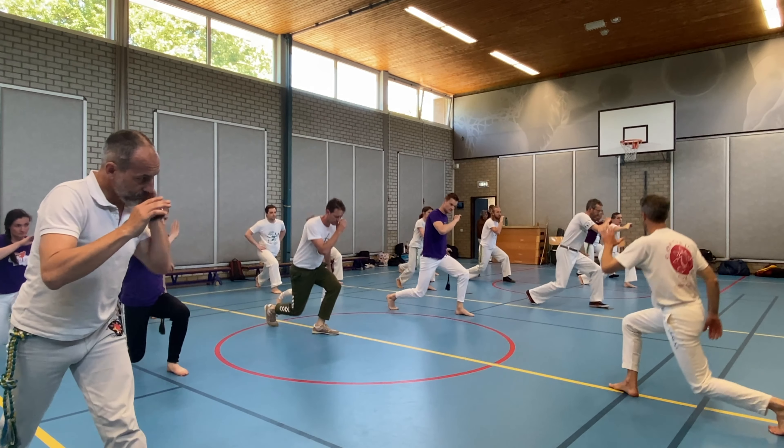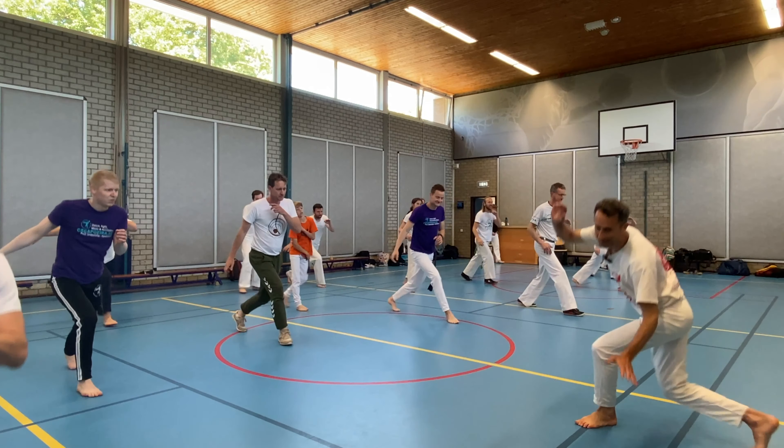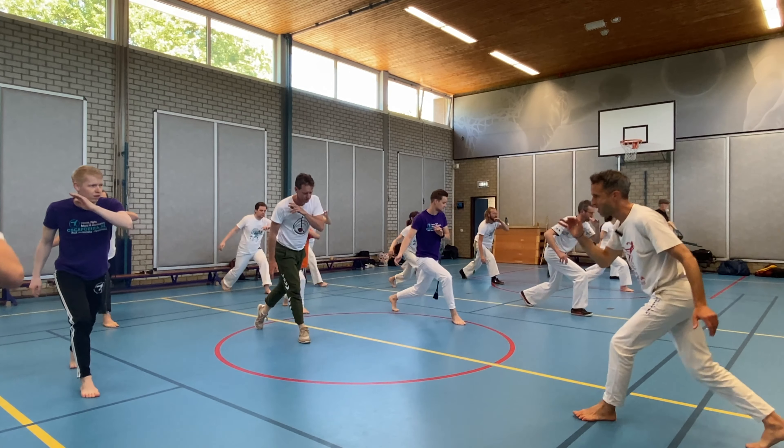That was three, right? That's four. You're done already. Six. Other side — all right. One, two, three, four, five.